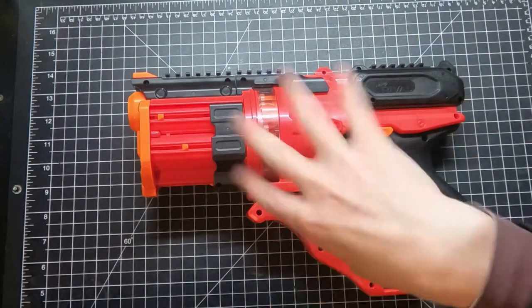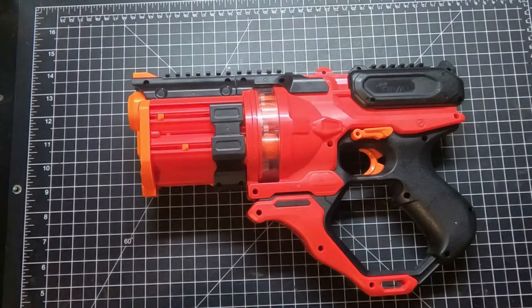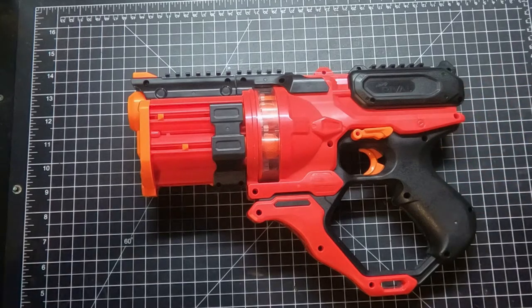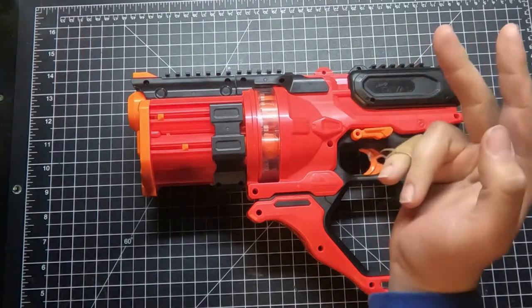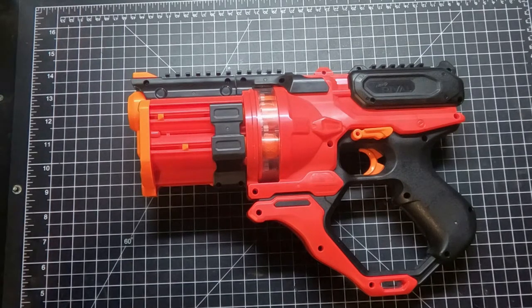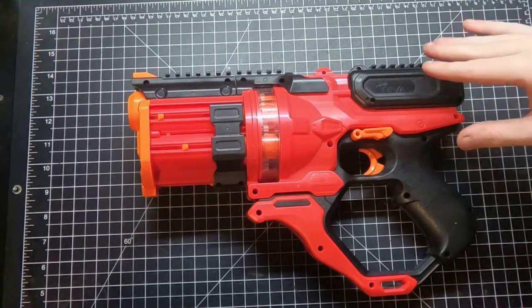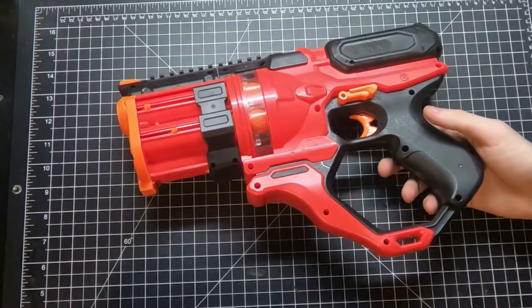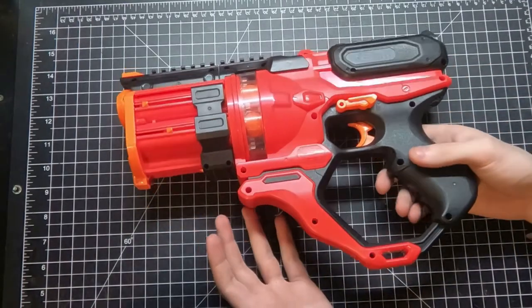It's strange they keep changing handles in reboots like the Mercury and Heracles when it doesn't need to differ much. This is basically a Chronos externally but runs on Artemis internals. It's also lacking slam fire for some reason, which is dumb — slam fire would have given it something to differentiate it from the Chronos.